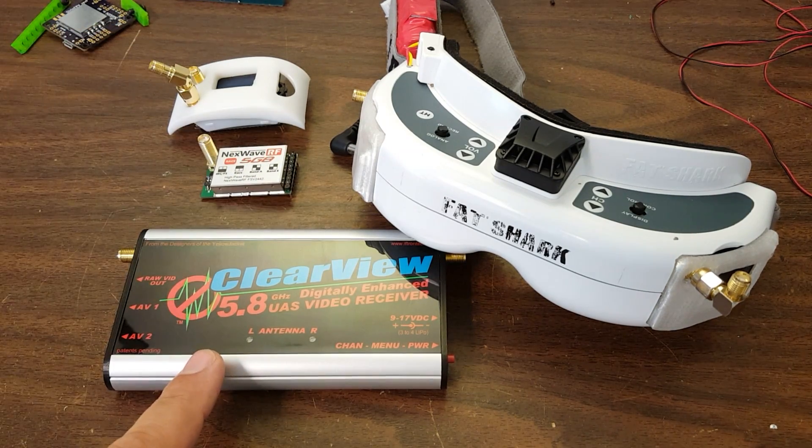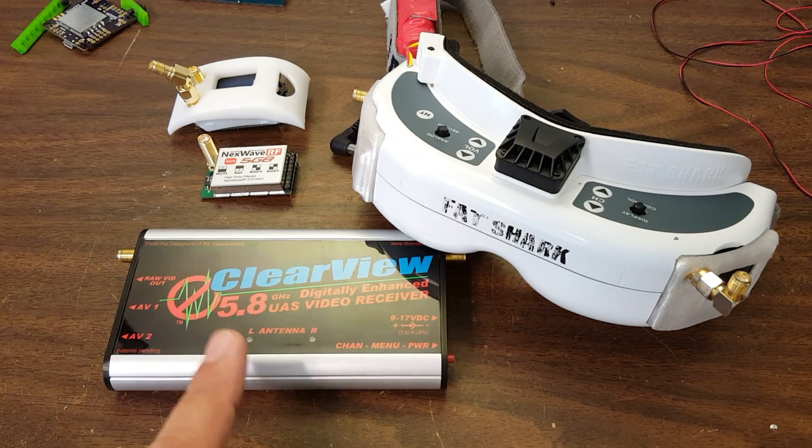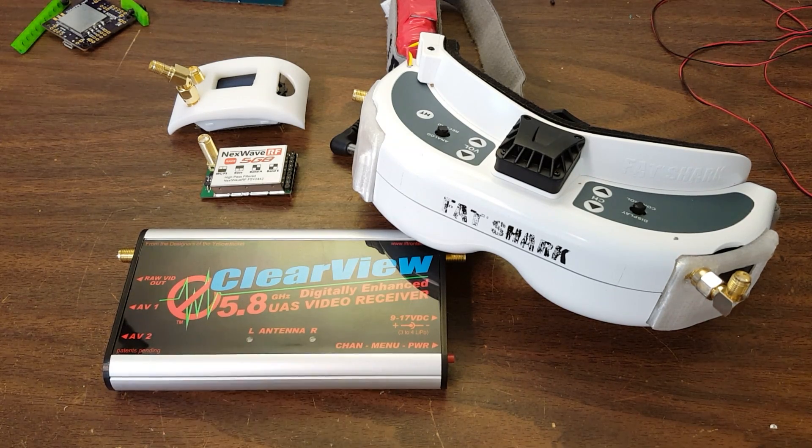And this one here is not even a module, but it's so cool and interesting and intriguing that I couldn't resist including it, even though it's a ground station — it doesn't actually go in your goggles, it would go on a tripod. What makes this so cool is that it costs almost $700. What are you going to get for $700?